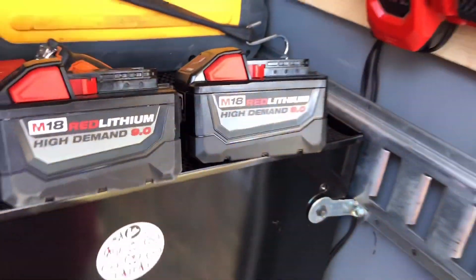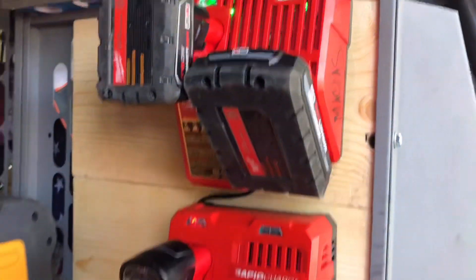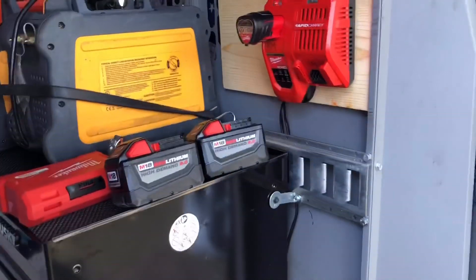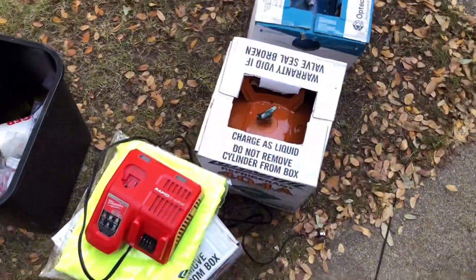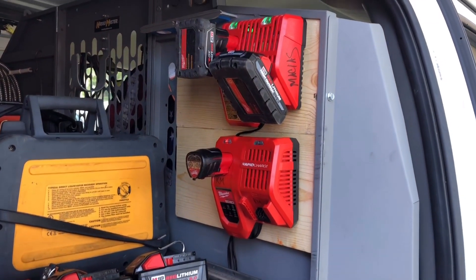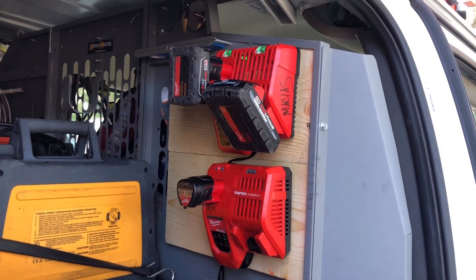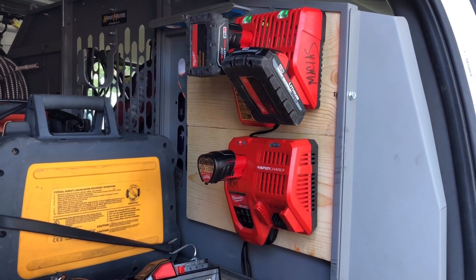I hardly have to charge batteries anyway — this is the one I use the most, just off my impact. That's it, gents — quick little video. Sunday, I was out here just messing around, cleaning my van, organizing, and I got a trash run tomorrow. I'll try to get you a service call video this week. Thank you all for watching — I really appreciate all the support. I'm almost at a thousand subscribers, I think I'm like 20 away, at around 980 right now.